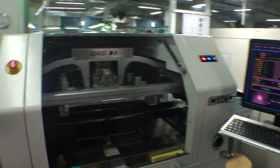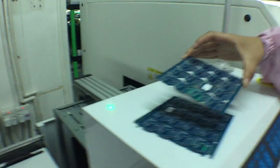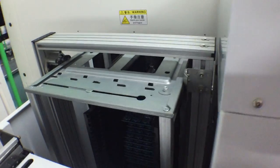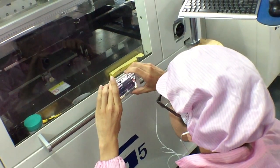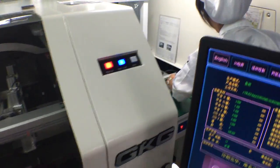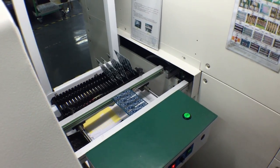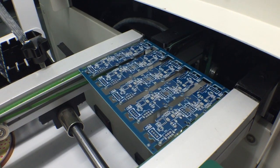This is an automatic solder stencil machine. This is a circuit board — it'll be a wearable. It goes in here, and you can see liquid solder paste is put onto the board and stenciled across. It comes out on this little conveyor belt over here, and you can see that there's solder paste on each of the pads.